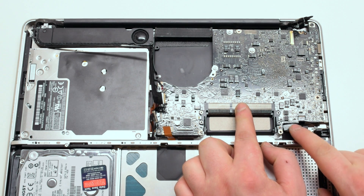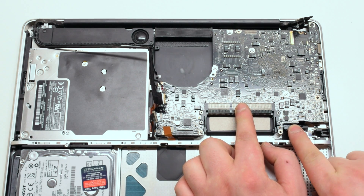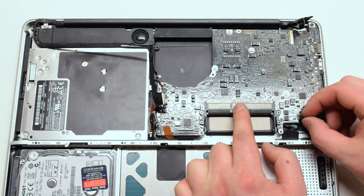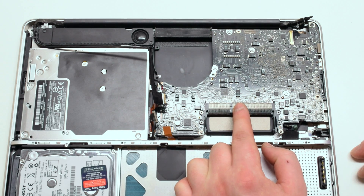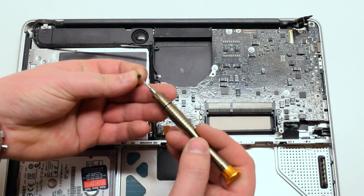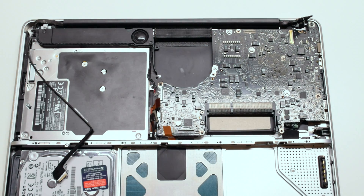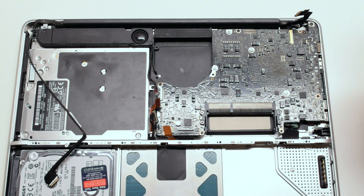Carefully tuck in your battery charger cable and make sure that your battery indicator cable is also plugged in. Reattach the five Phillips head logic board screws, again starting with the closest one to the fan.